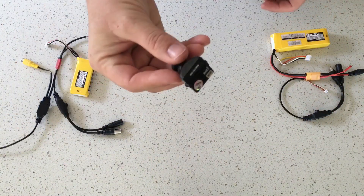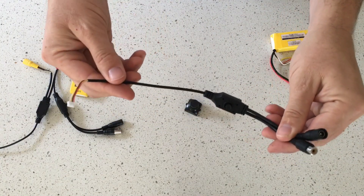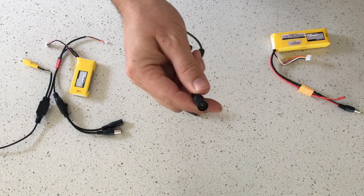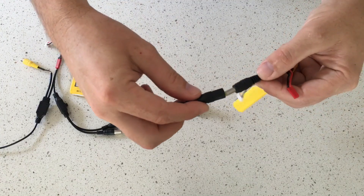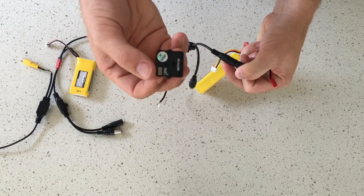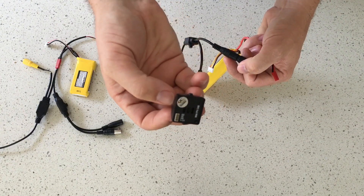If you purchase the same camera as a Foxeer HS1177, it comes with a more useful programming cable that already has the RCA connector on it. It has the same power connector, so plugging into a 3S battery delivers power to the camera for programming. The camera is rated for 5 to 22 volts, so 2S or 3S batteries are fine for this application.